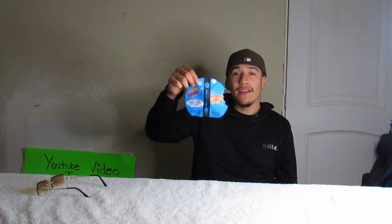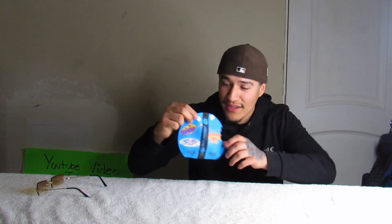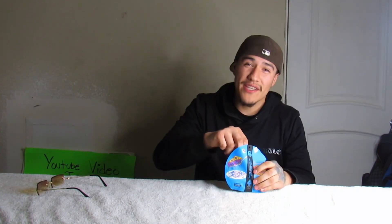As you guys saw by the title and thumbnail, I know you guys love those Cookies videos. I went out to the dispensary — I was gonna pick up a plug-and-play cart but I saw this and for the price I couldn't pass it down. We got the Cookies dual chamber, which means it's a full gram.